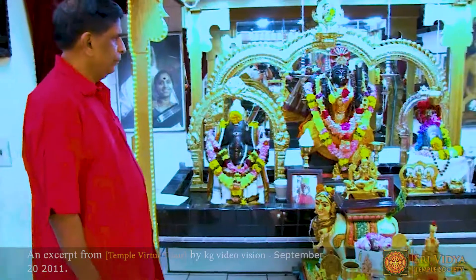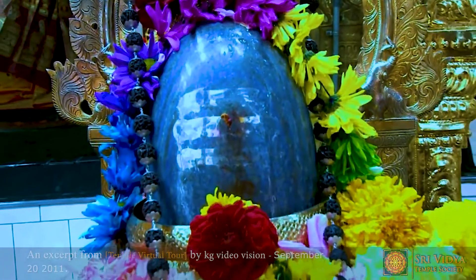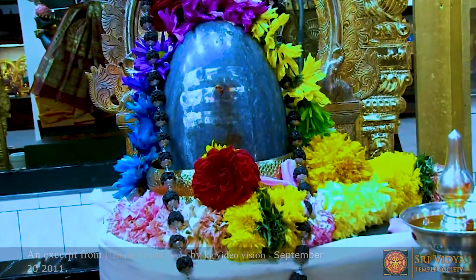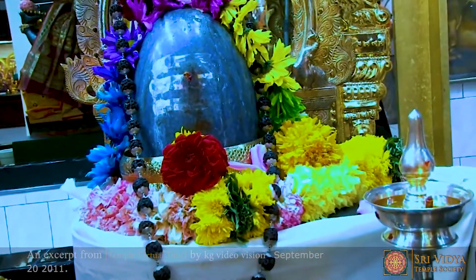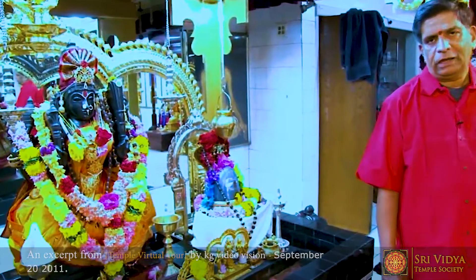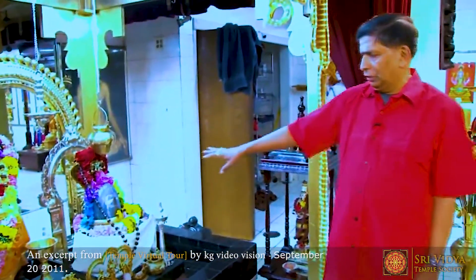The Shivalingam in the temple was found by Pooja Sri Madhiyoli Saraswati Devi, an incarnation of Sri Akhilandeshwari. She herself named it Nilakanteshwarar — you can see the Shivalingam itself is blue in color. It came from the temple town of Amarkandak, and it is a Banalingam. It was installed about six to eight months ago in the temple.